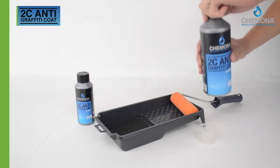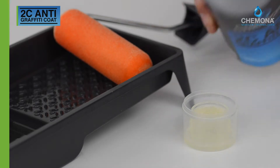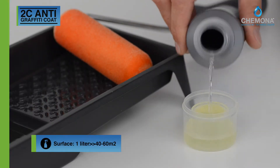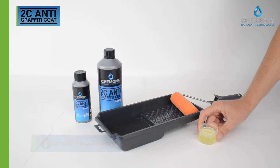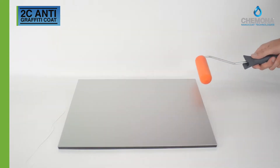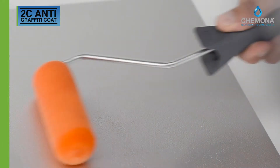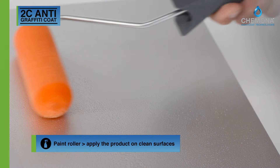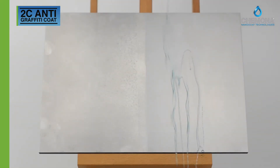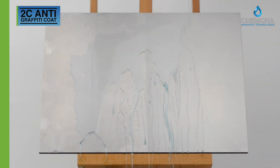Harden the coating with a mix ratio of 3 to 1 and leave it for 20 minutes. Clean the surface with cleaner before starting the application of the coating. Preferably use a polyester foam paint roller to apply a coating layer of 20 to 25 micron, which will be fully operational after 48 hours.